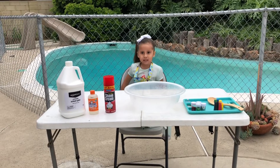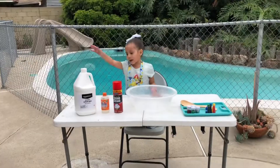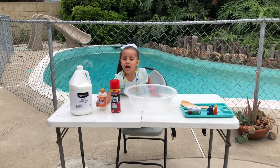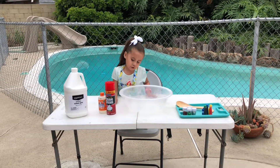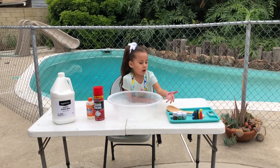Hey guys, welcome back to my tip time! Today we're gonna make the biggest slime ever. We got some glue, activator, shaving cream, a bowl to mix with a spoon, and some glitter.